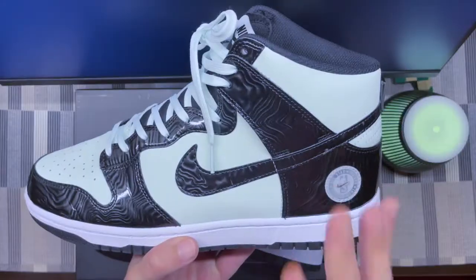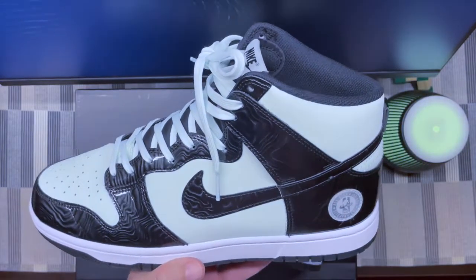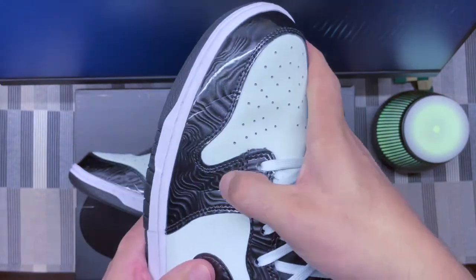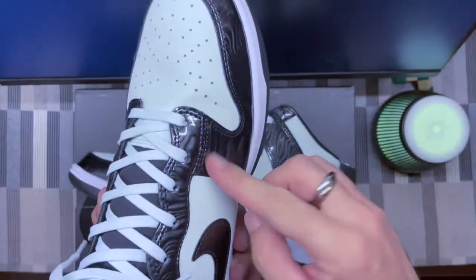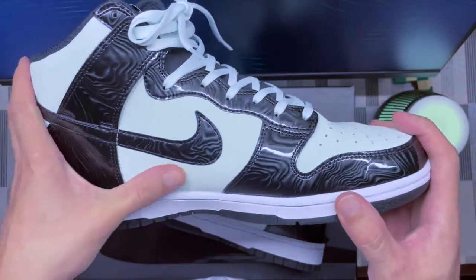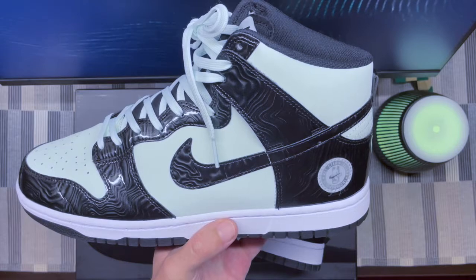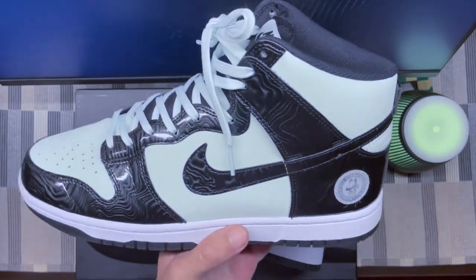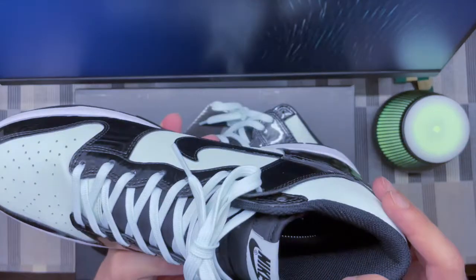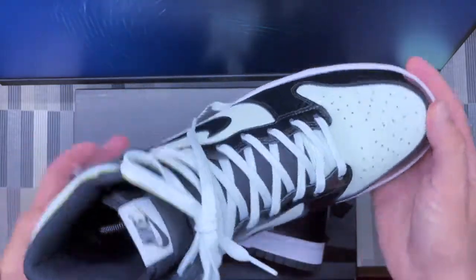A few things to say about this shoe. First, quality — let me tell you straight away: you don't buy this shoe for the quality. The materials are very basic. The leather is very rigid and hard; the patent leather is plasticky. It doesn't feel premium at all. It's super stiff. It's a $110 shoe and you can clearly see it. The good thing though is the execution — the assembly is pretty good. No marks or anything dodgy with the pair; they're well assembled. It's just the material that's definitely not the best.